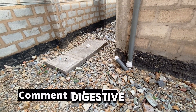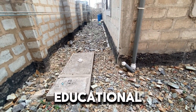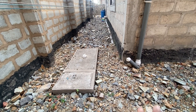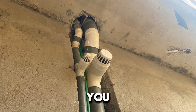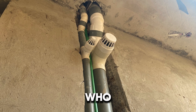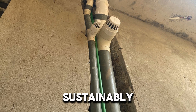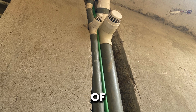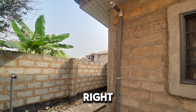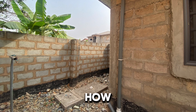Dream House Biodigesters — constructors of simple onsite biodegradable biodigesters and producers of educational videos on how to construct a biodigester. If you are new to the channel, subscribe and be part of our rapidly growing community for people interested in managing their human waste sustainably. The video shown here will explain further how to construct a biodigester.